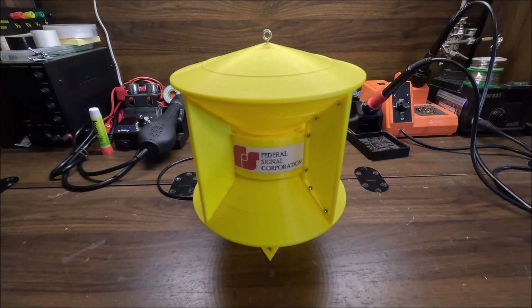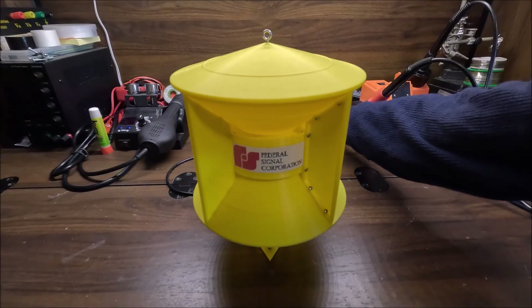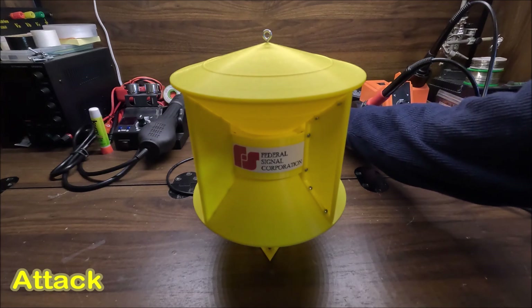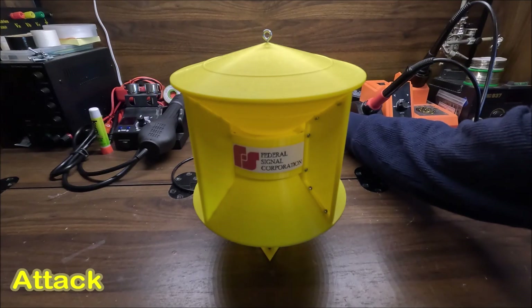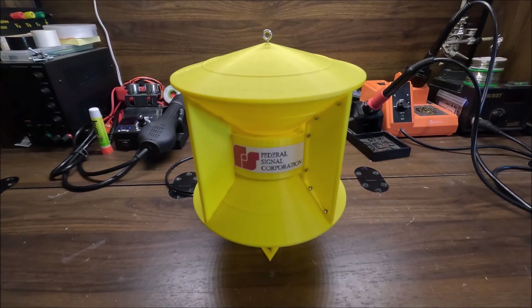That sounded awesome — that really sounded like an SD 10. Now let's do a short attack, just a couple cycles. Still winding down... and there you go. That was my miniature SD 10 in action.